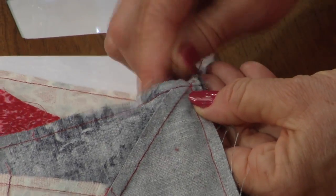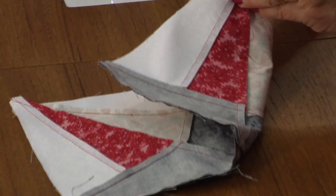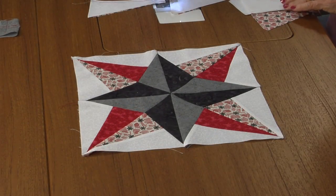Sew those seams perfectly flat in the center. Unsew the stitches in the seam, lay it wrong side up, mush that center good, and press those seams swirling around the center — and you're done.